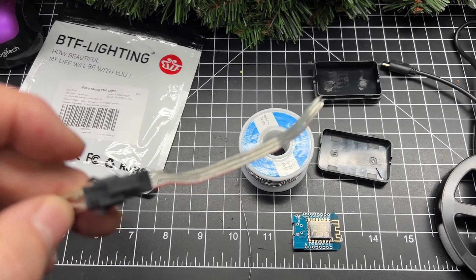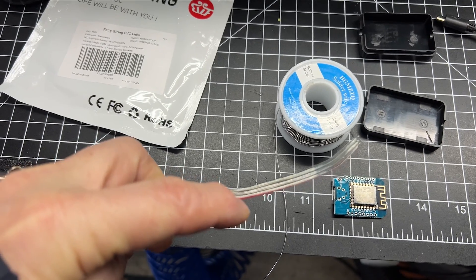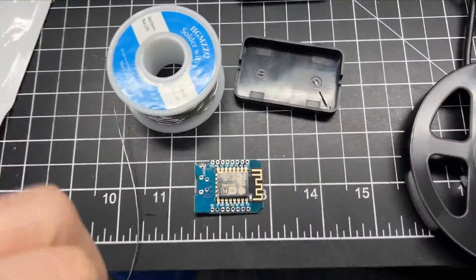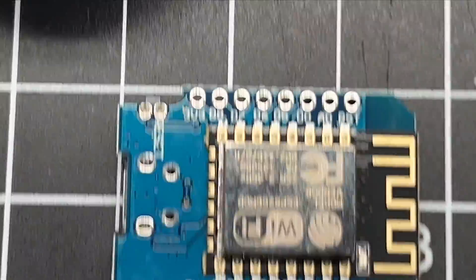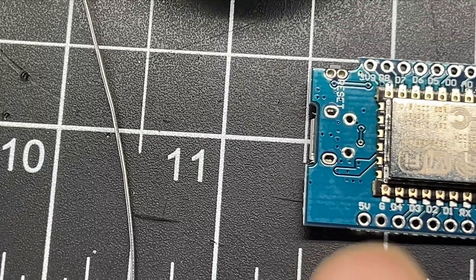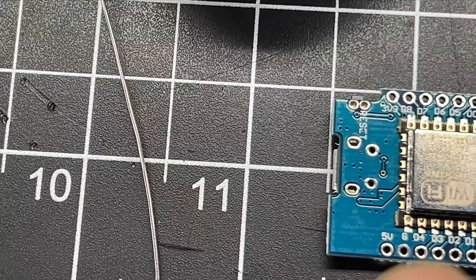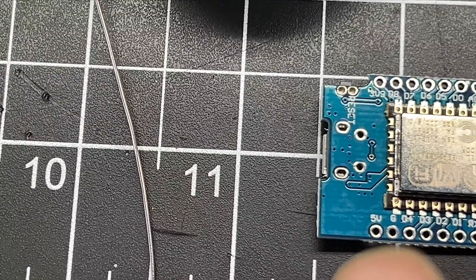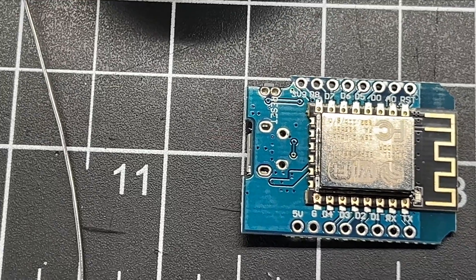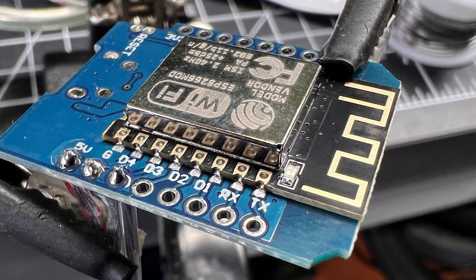This is one of the more simple ones to solder and assemble. You have the power positive on the outside in red, data in the middle, and ground on the outside. Very simple — connect red to the positive 5 volt, ground to ground, and D4 is the data wire. Here we have the 5 volt, ground, and data wire soldered to the ESP8266 D1 mini board.